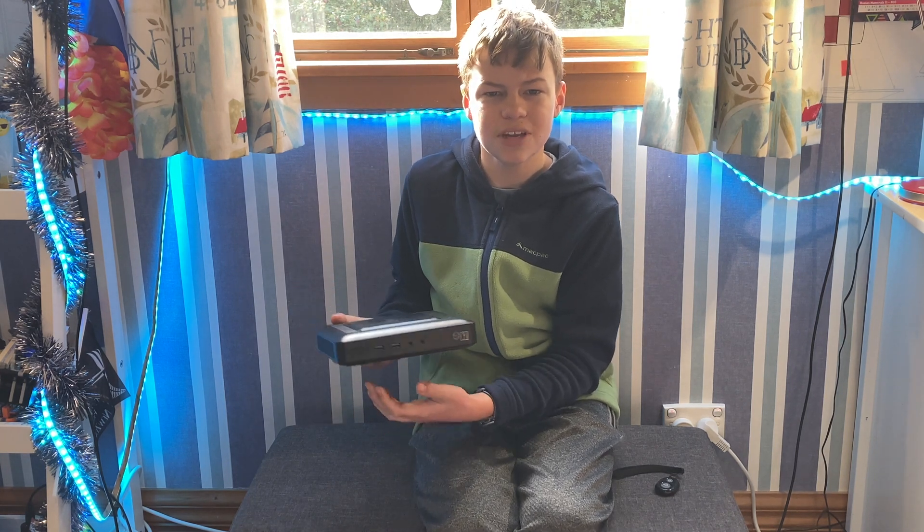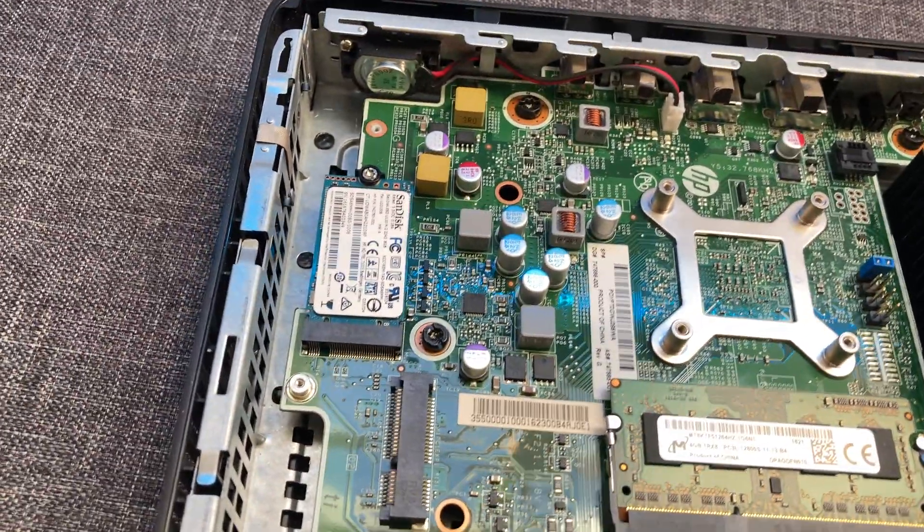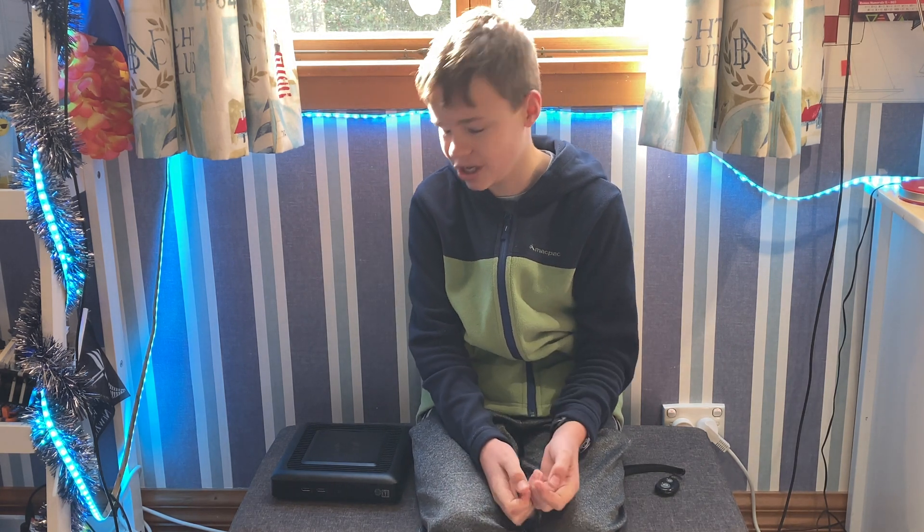It has one DDR3 SO-DIMM slot with a 4GB RAM stick in it. It has an M.2 2242 or 2260 SSD slot and it came with an 8GB 2242 SSD. I have bought a 256GB SSD for it, so it's coming in the mail.